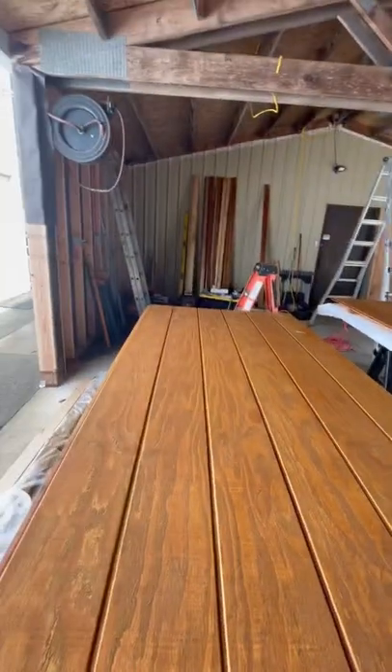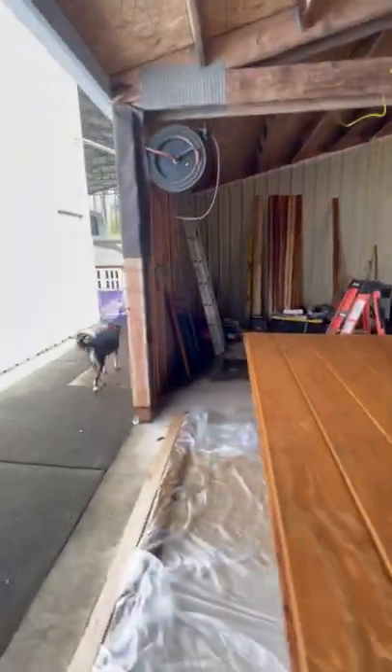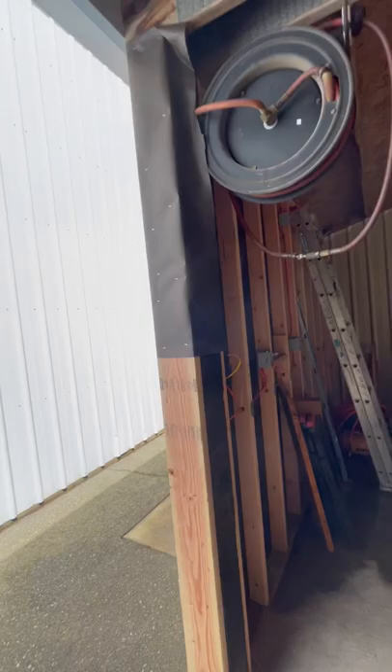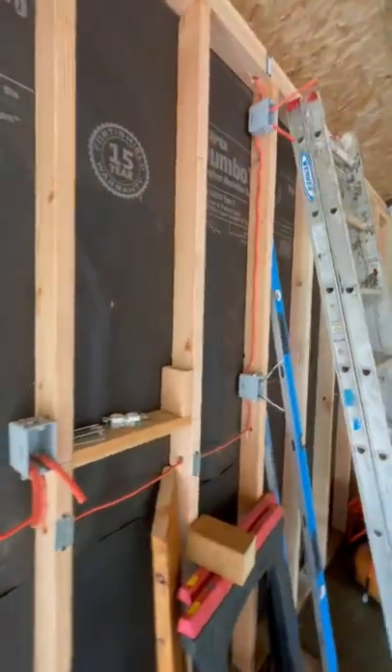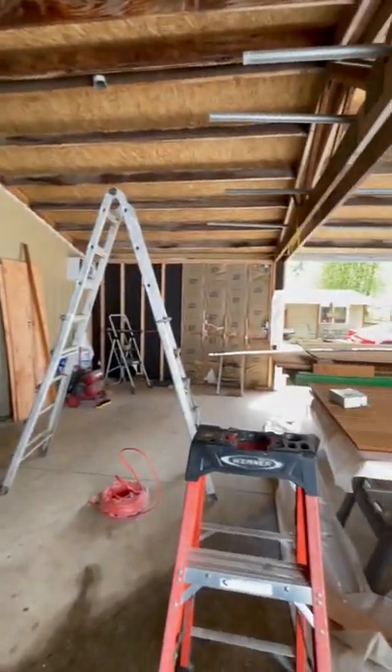Got a lot of extra wood sealed and stained in here ready to go. Electrical's going really good — wiring is getting close to being done. So it's all looking good. That's our update for today, thank you for watching.